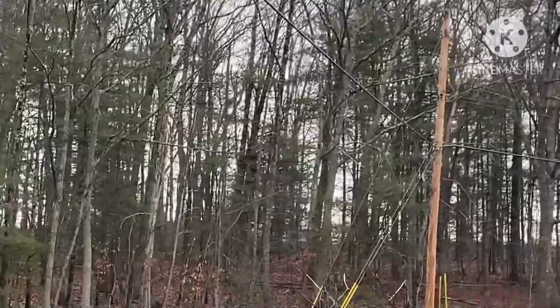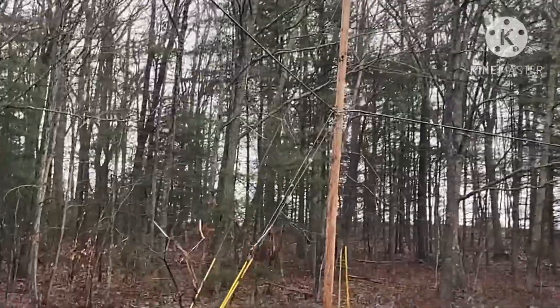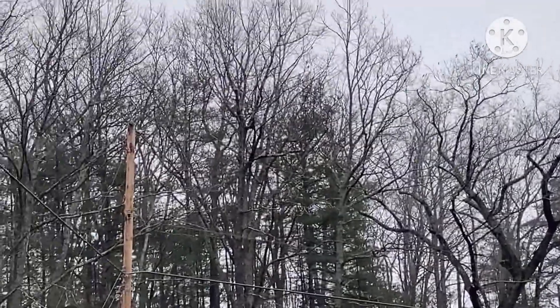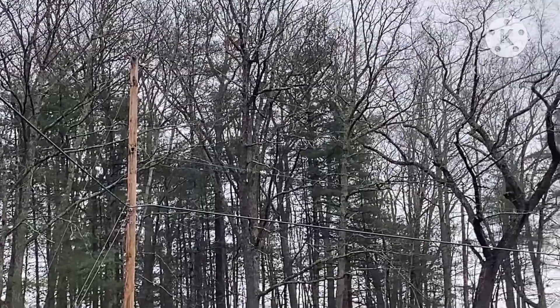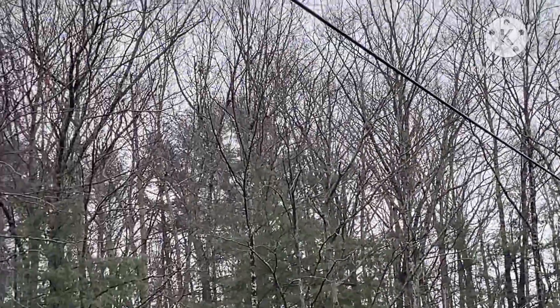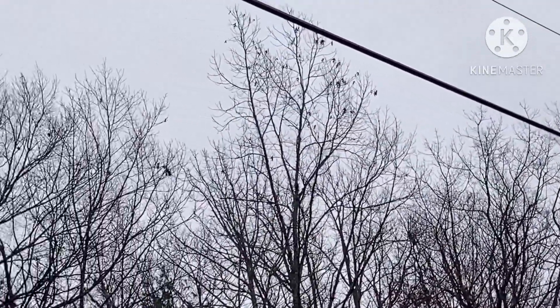The other one, where it splits off of the other pole, is not shaking. I don't know if I can get the line for you to see — it's zoomed in as far as I can get it. It's just this one between these two poles.